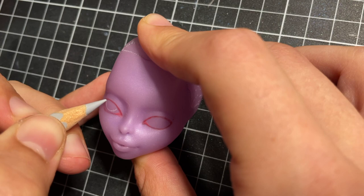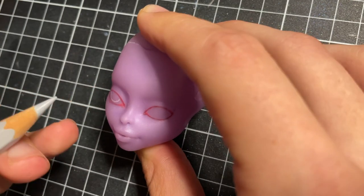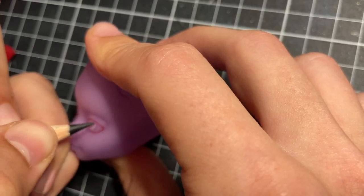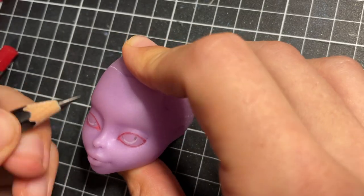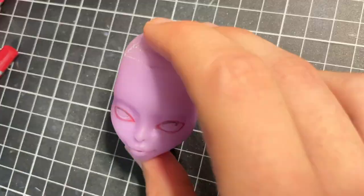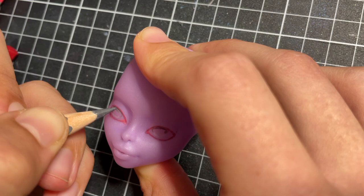Once I prepare my doll and spray her face three times with Mr. Super Clear, I start drawing in her eyes with a red Faber-Castell watercolor pencil. I start outlining the general shape and then add in the iris and color the sclera white.